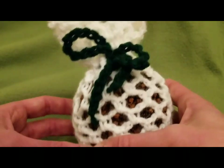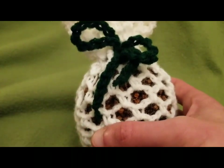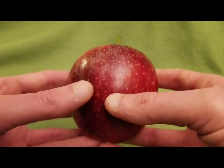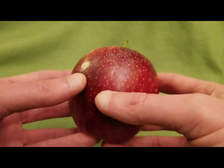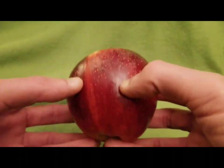I will show you what you're going to need and then we will get started. So obviously, first you are going to need an apple — that's pretty self-explanatory.